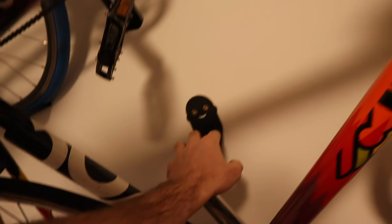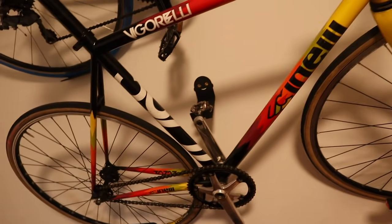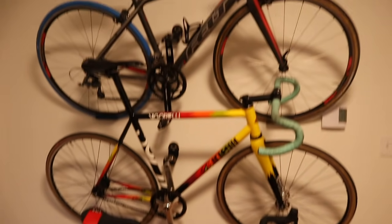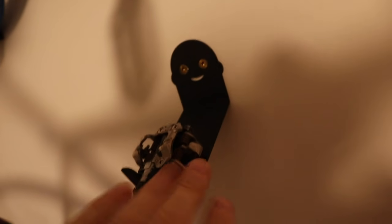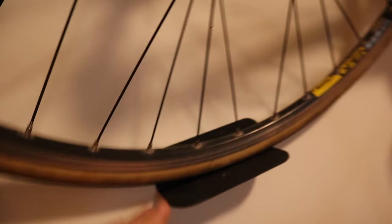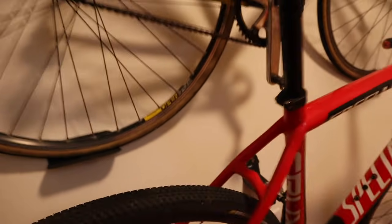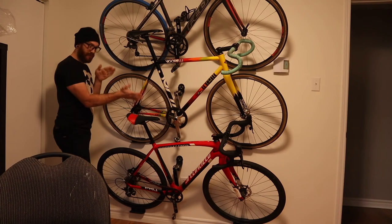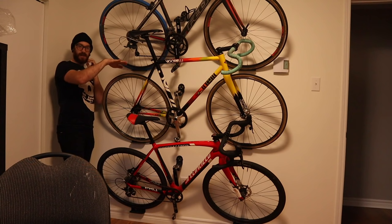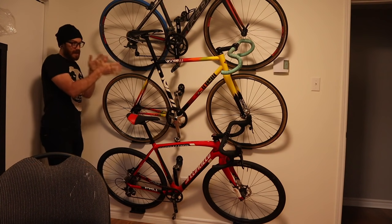The solution that Angela and I agreed upon that would still look good and get enough bikes off the ground were these three-piece wall mounting bracket kits that, if you do it right and space them equally, you can get three bikes on the wall. It consists of a sheet of metal bent in a way that holds the pedal, and then you put your other angle brackets onto the wall to support the wheel, though it really doesn't do much other than keep the bike from moving back and forth. It's really the pedal that holds most of the weight.